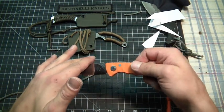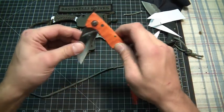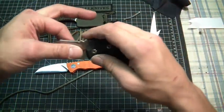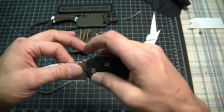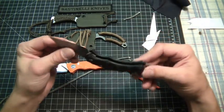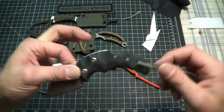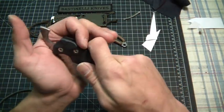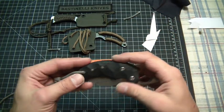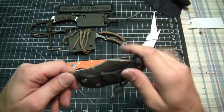Last up I have the Dragotec Compact friction folder. This is D2 steel as well. It's got nice beefy G10 scales. He did all the file work into this just for your grip. This thing contours to your hand like nobody's business.